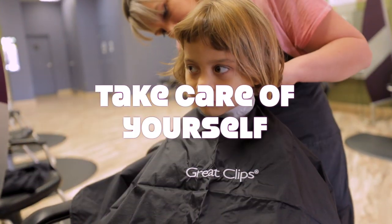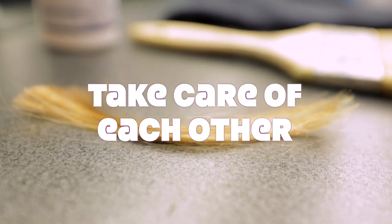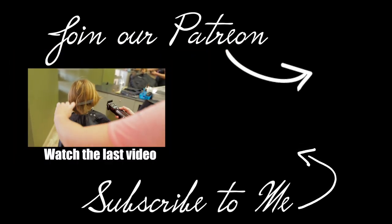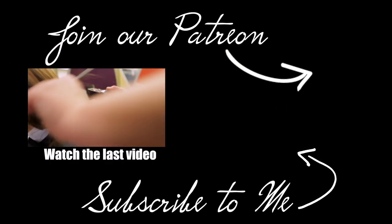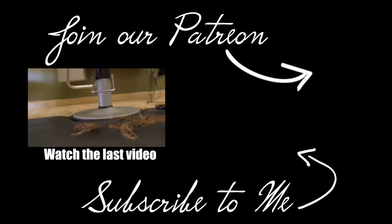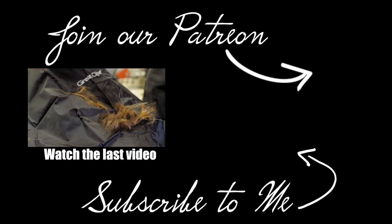He wishes everyone a great day, gives a final shout-out to Jalen Floyd, and signs off. See you next time.